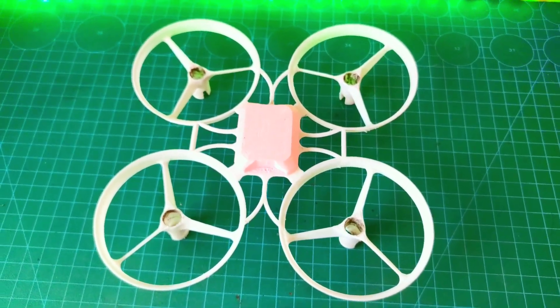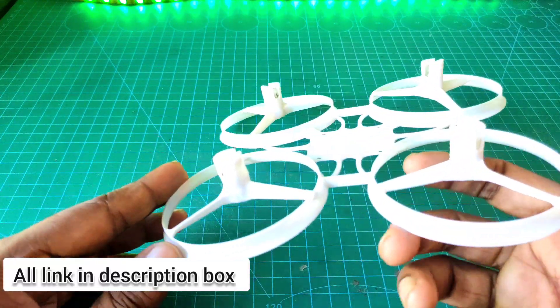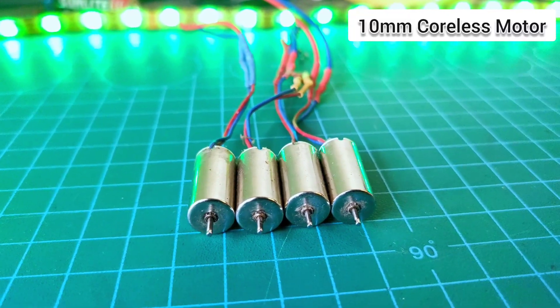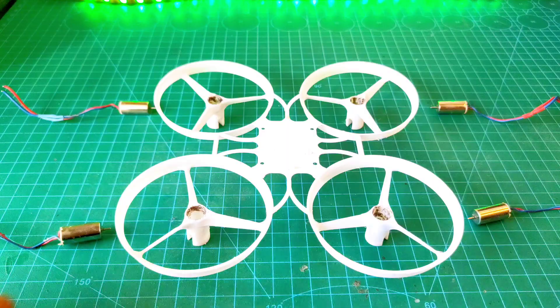For this drone, I use a 3D printed frame. I give all the links in the description box. I use 10mm cordless motors. First of all, I need to attach all of the motors with the frame.